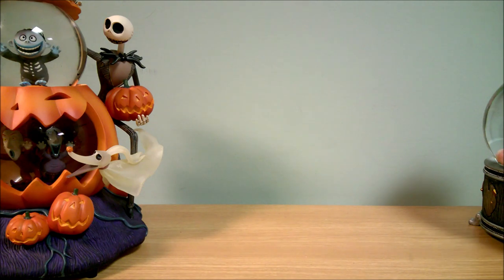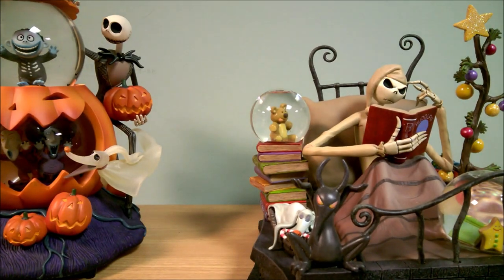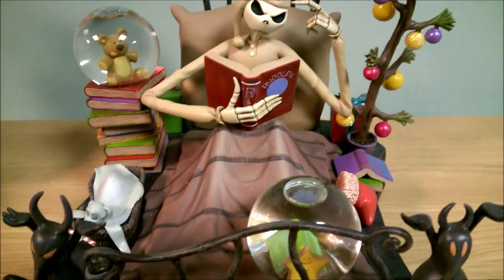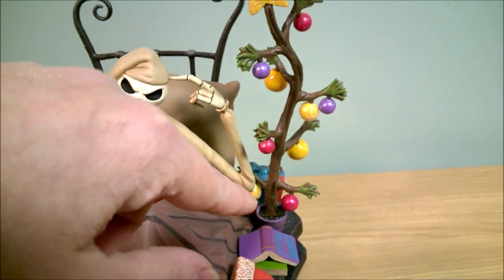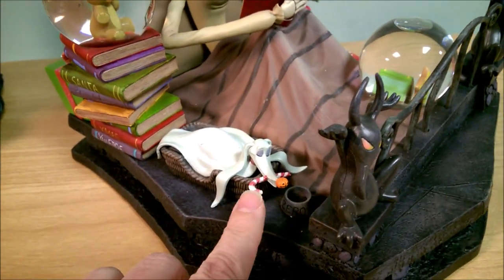The next one is from 2009. We call this one 'Bedtime.' It's got Jack in his pajamas — Pajama Jack here in his bed reading Rudolph. Got a little tree, a little Charlie Brown-looking tree over here with some bulbs on it, and some books on the floor. And there's his bed posts. Got Zero in his bed with a candy cane — very cute. And a stack of books here.